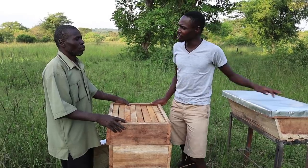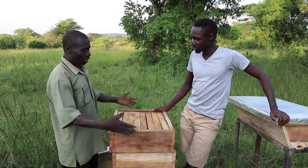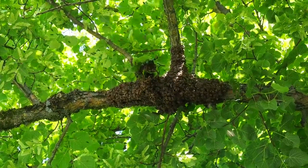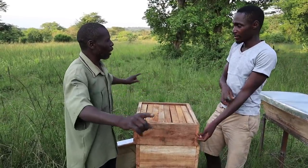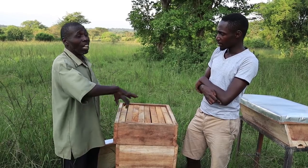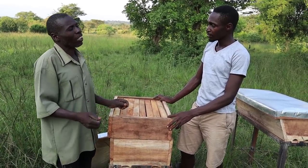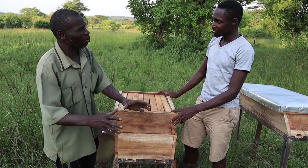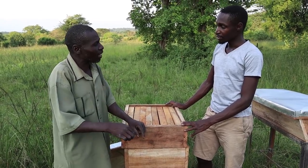Do you need to put water around for the bees to drink? You can do it for their benefit. The bees will move up to three miles in all directions — a diameter of six miles — so they would find some water out there. But it is good for you to put water around for their convenience. When putting it in a container, you need to put some sticks or stones in it so the bees don't fall inside — they step on the sticks or stones and drink water safely.